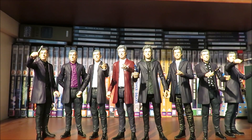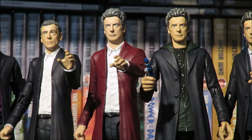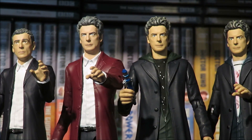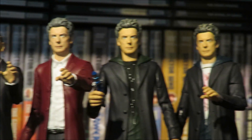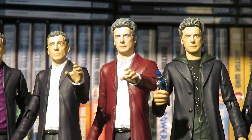Here we have the army of 12th Doctor figures — all the variants released, including the original four Series 8 ones, the 13 Doctors set one, and the two Series 9 ones. You can see how the figure has evolved over the years, and zooming in you can see just how striking the new B&M red velvet jacket version is — it really does help it pop and stand out on the shelf. Looking at the Series 9 figures you can really see how much the paint apps have improved.